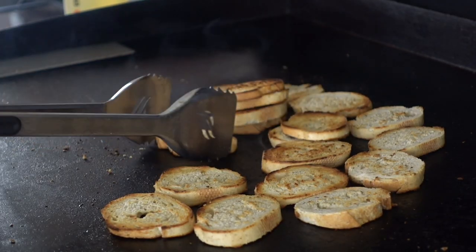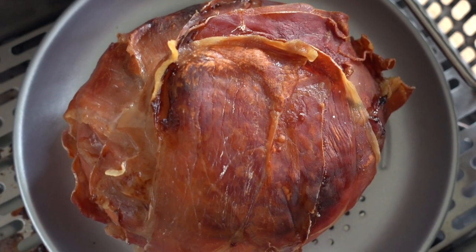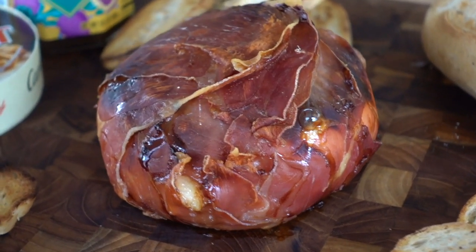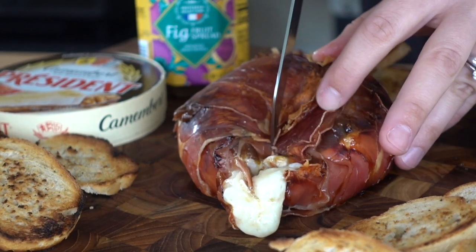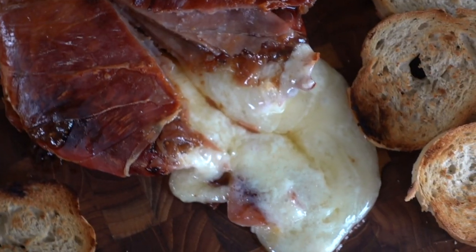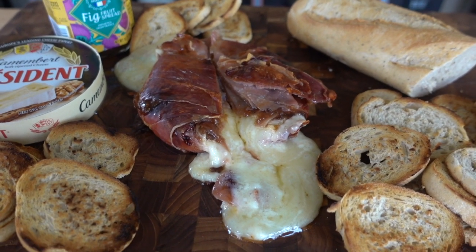We're going to plate the bread up on our serving board, then check on our prosciutto wheel of cheese and pull it out because it looks perfect. This is the fun part — you serve this up right on a nice cutting board, and when you cut it in half, this is a showstopper for all your friends and family or your date, whoever you're sharing this with. As soon as you cut it open, that cheese oozes out and you can dive right in — get that warm fig jam, a little bit of cheese, a little bit of prosciutto on each piece of bread, serve it with crackers, whatever you want. Just know that this is going to disappear so quick.